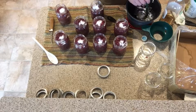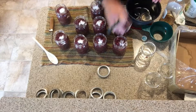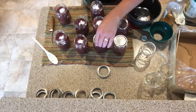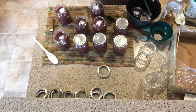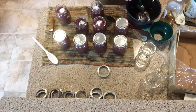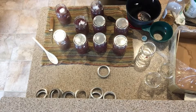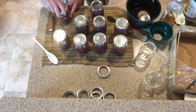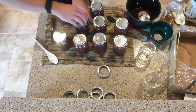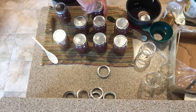Go ahead and put the lids on each jar. When water bathing, it's often recommended to sterilize your jars and lids, but with pressure canning you don't need to sterilize — they just need to be clean, since the high temperature kills any pathogens on the jar lids as well. Once the lids are on, put your rings on finger-tight. Don't over-tighten — if the jar needs to expel gas or liquid, it needs to be able to do that, otherwise you can burst your jars.